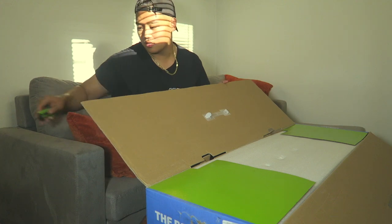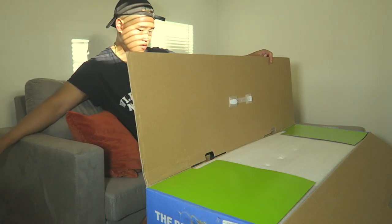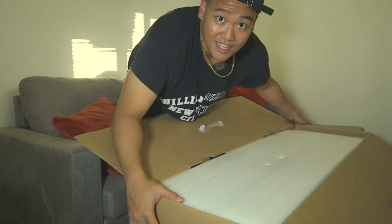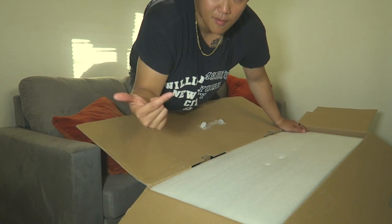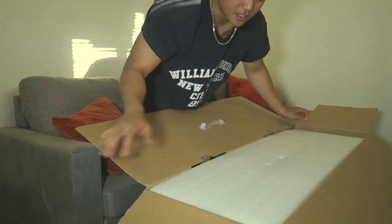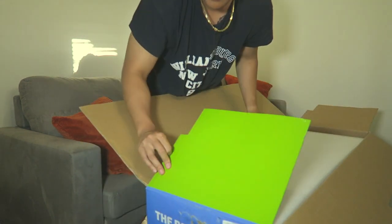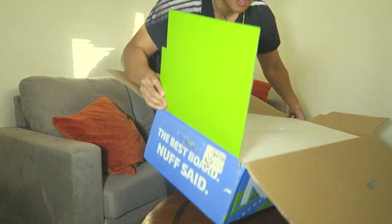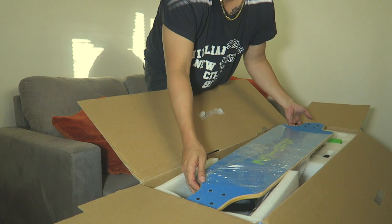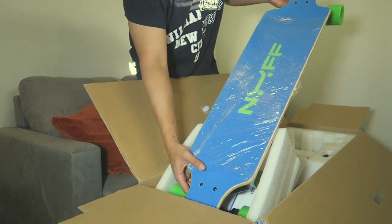This box is so much nicer than the other one I got. I don't know if this one's made in China, but the other boards from my channel always have a box that's straight-forward and ghetto. This one obviously put some effort in with all the colors. Look at that — super bright blue.